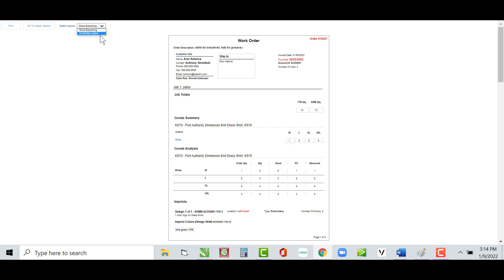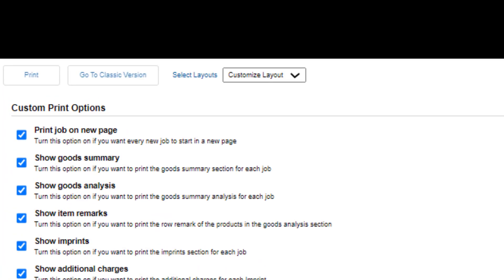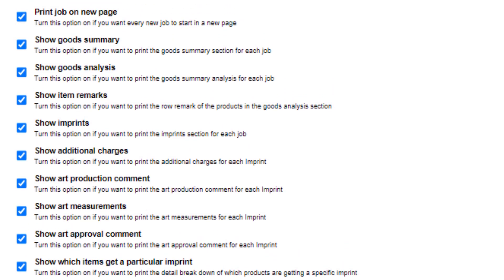Let's go ahead and click on the drop down where it says Customize Layout. As you can see, we've got very similar print options that we had on the pack slip, however there are a few new options on this one. We've got Show Goods Analysis, Show Item Remarks, and Show Art Production Comment — all new. Let's hit them one by one.